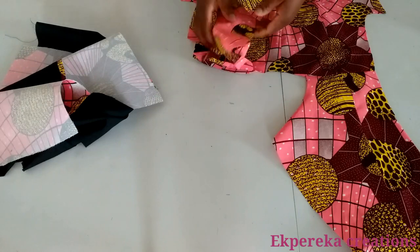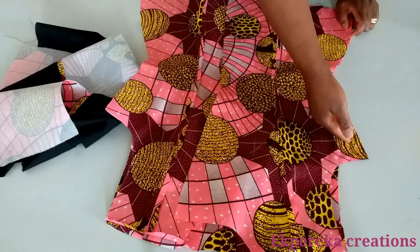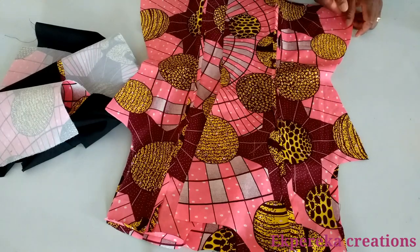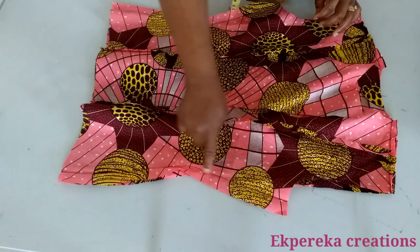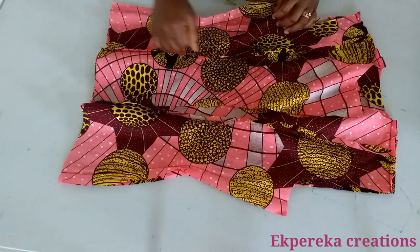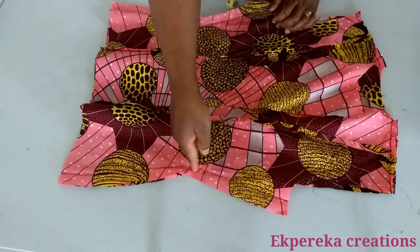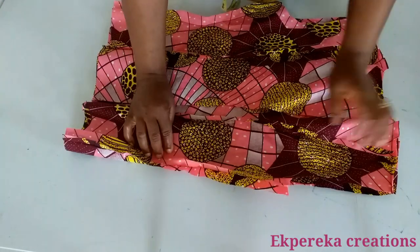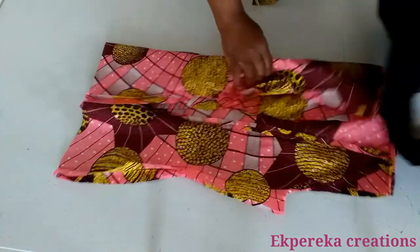What I'll do next is to stitch the two sides. I'm going to stitch them with one inch seam allowance. I'll do the same on this side and also on the lining. I've stitched the sides together using one inch seam allowance. On the waistline here, you will notch it, then give it a good press. I did the same on the lining.